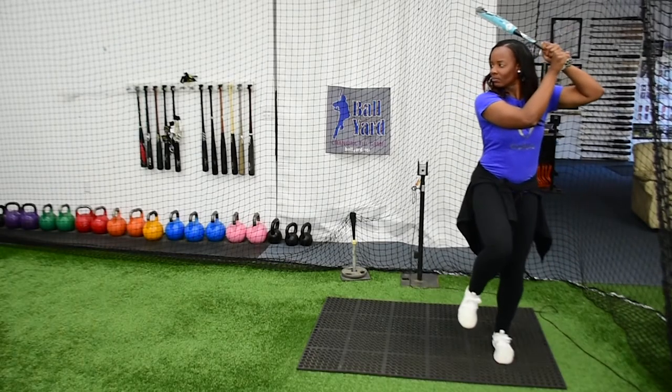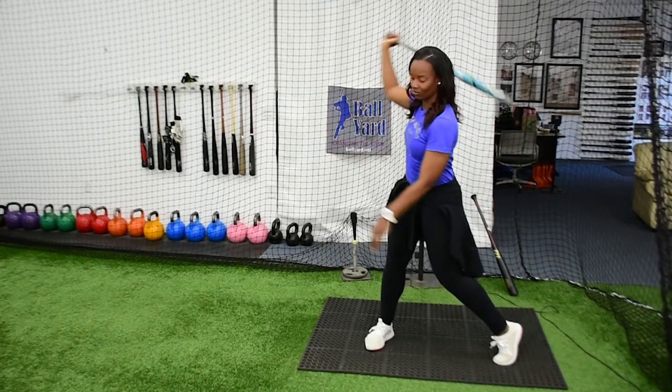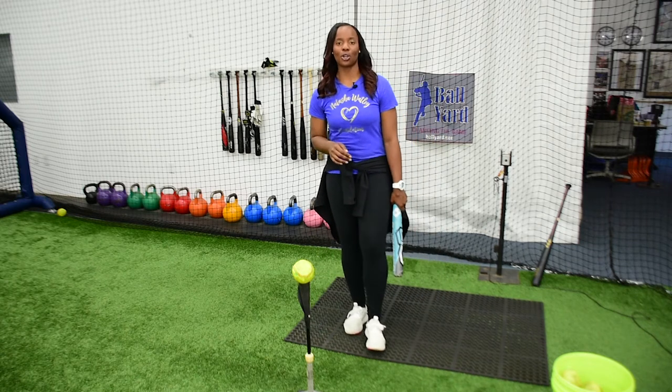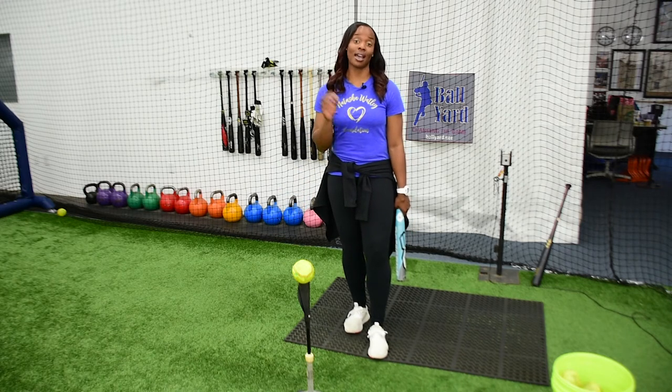This is where I generate my power. This will make me not be just using my upper body — it helps me engage my legs into my swing. I would love for you guys to incorporate this if you don't already do this drill, because this helps you engage your entire body. It gets you going and it's something you can do every single day.